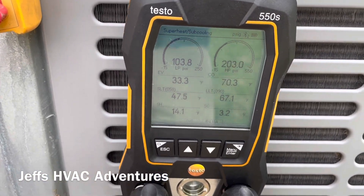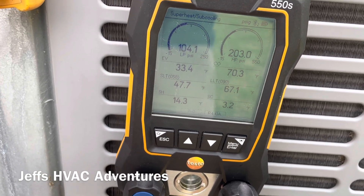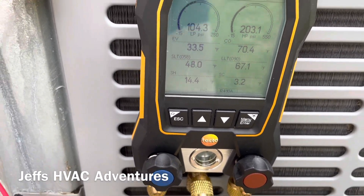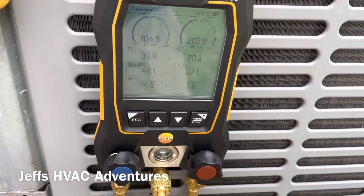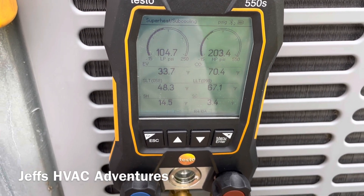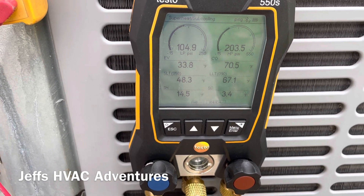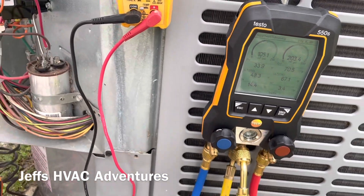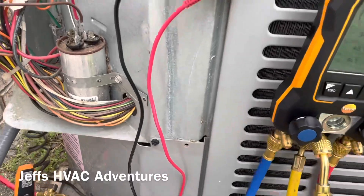Typically I would just hook up the smart probes on this, but I just got this 550s manifold and felt like messing around with it a little bit. I like it, but there are some things I've got to figure out — for one, I can't seem to connect the hydrometers to the 550s, and once I have the 550s connected to the app, the hydrometers won't show up there either. It's been a little frustrating, but I'm sure I'll figure it out.